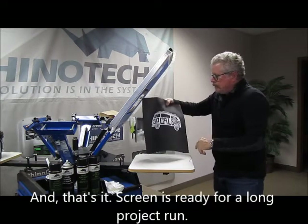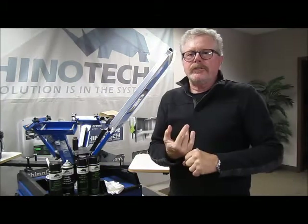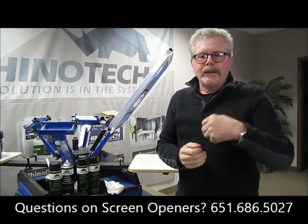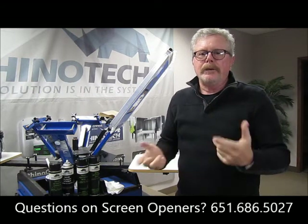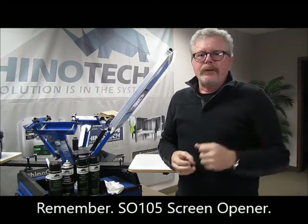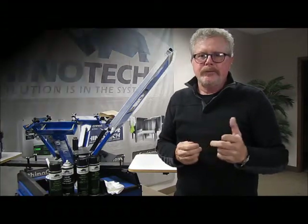And there we go. Simple, easy, very fast to work with. It flashes off the screen really fast, so we can go right back to printing. I would still do one print on a pellon, get it out of the way, and go right back to printing on shirts. That's it. Rhinotech SO105 screen opener — you know where to find us.